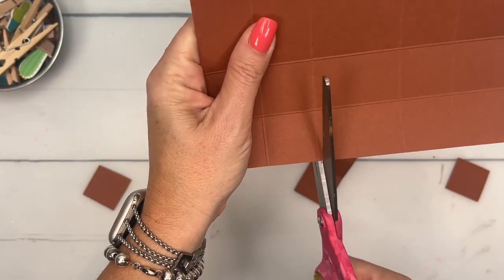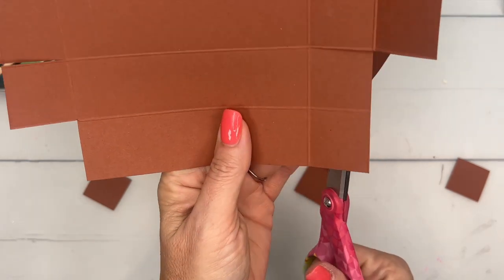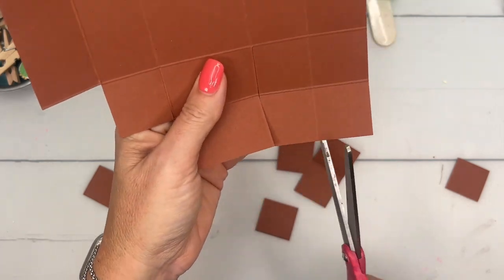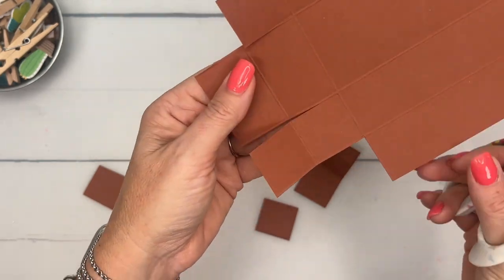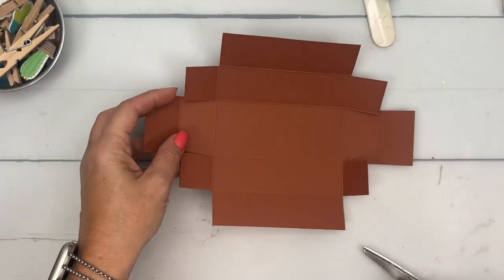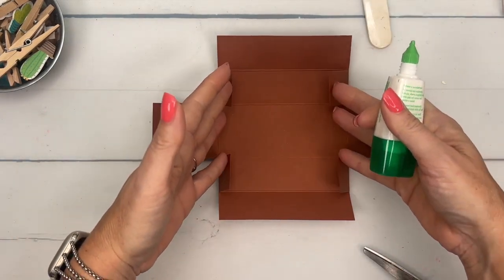Again, from the short side cut all the way in, and then cut off these pieces. This box will also fit a pumpkin spice Twinkie — I have made this box in the past and put a pumpkin Twinkie in it. Whatever your heart desires, whatever you can find in your local store. You could also just fill it with candy — there's lots of fall candy. Here is what your box looks like now.